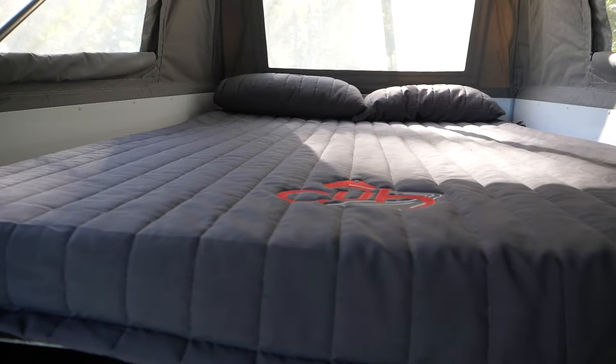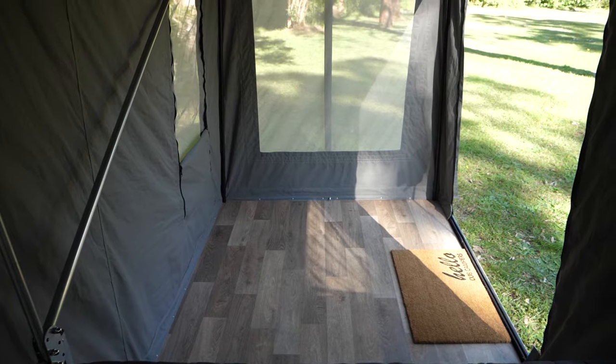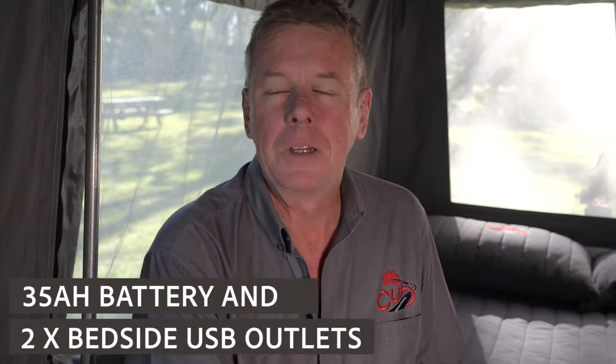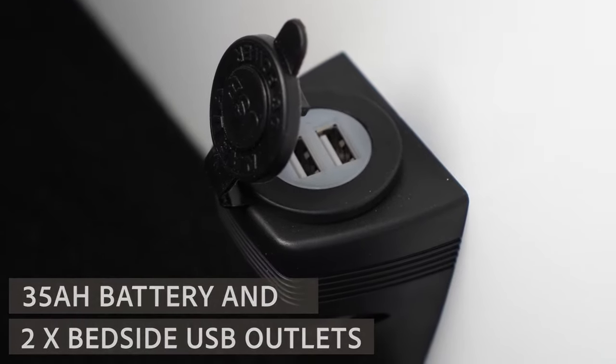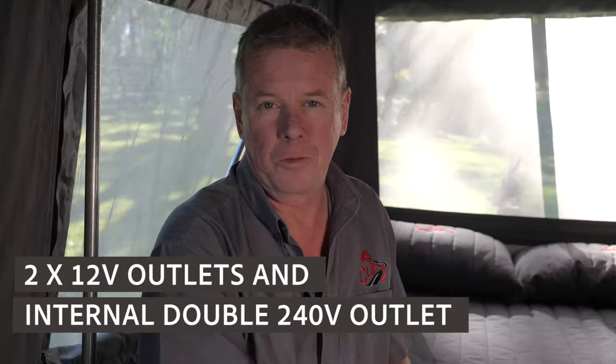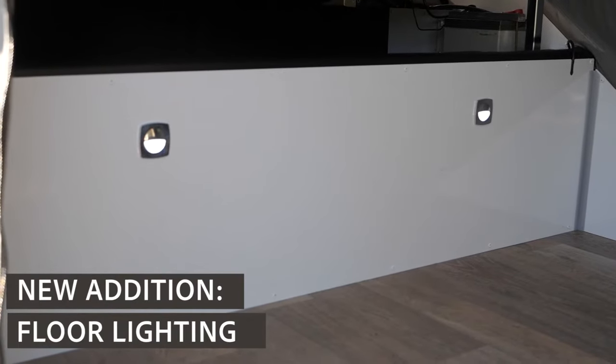The Weekender is a super comfortable camper trailer fitted with a double bed. You've got under bed storage and of course the 2.2 metre hard floor area if you wanted to get out of inclement weather and sit down in here with a table and chairs and read a book. The standard fitment in regards to power comes with a 35 amp hour battery, two USB outlets at the side of the bed, two 12 volt outlets down near the foot of the bed, and there's also an internal double 240 outlet with an inlet on the outside so if you're at a powered site you've always got ample supply of mains power. Don't forget the floor lighting as well.